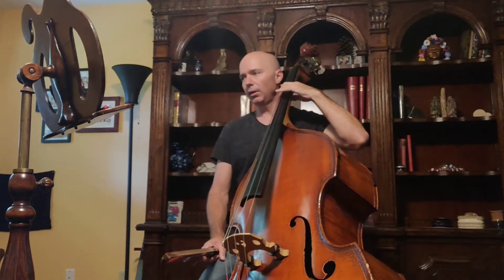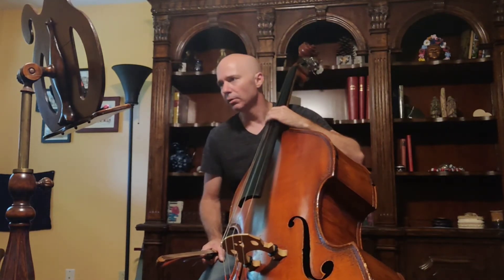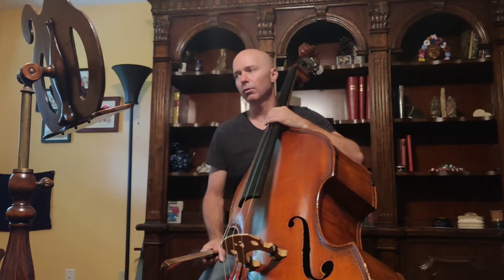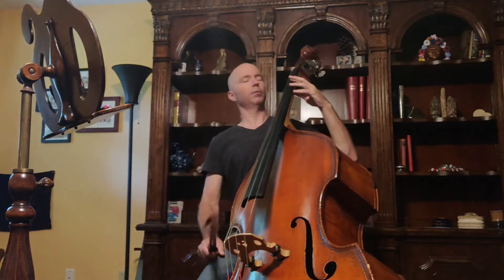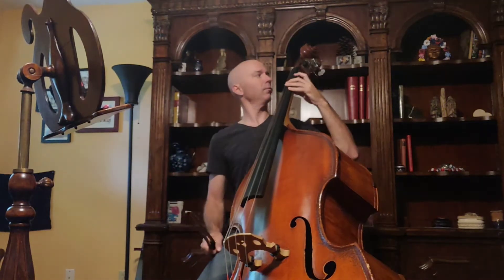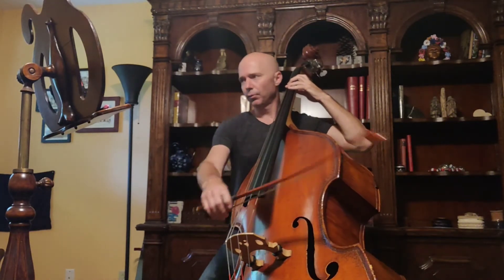Use vibrato. So instead of open D in measure 34, you're going to shift up and cover that D if you can, hopefully play in tune. Alright, here goes — one, two, three, four.